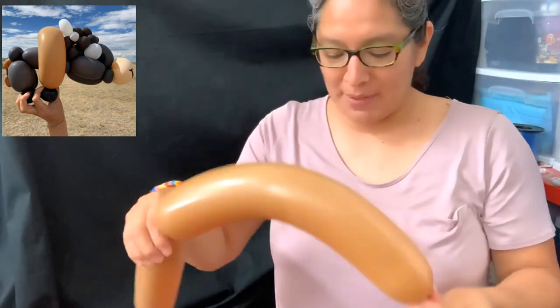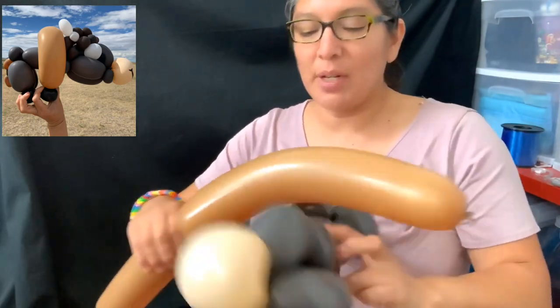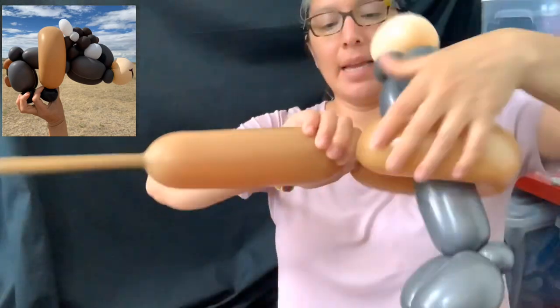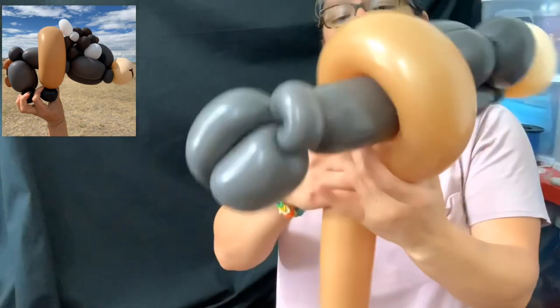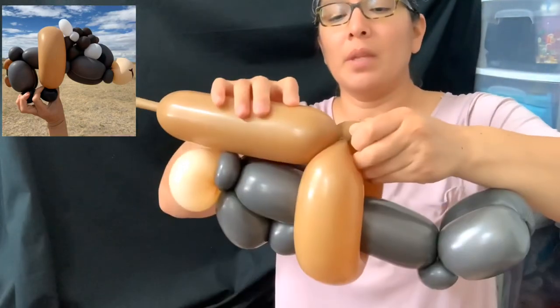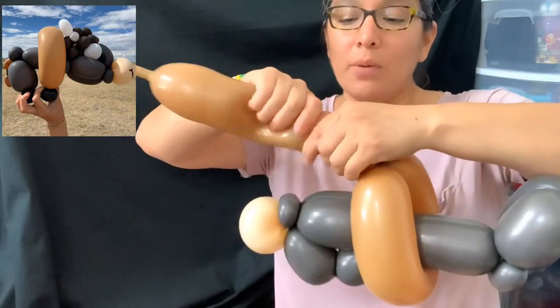That's the loop. The idea is we put it right here, close it, lock it, and cut.